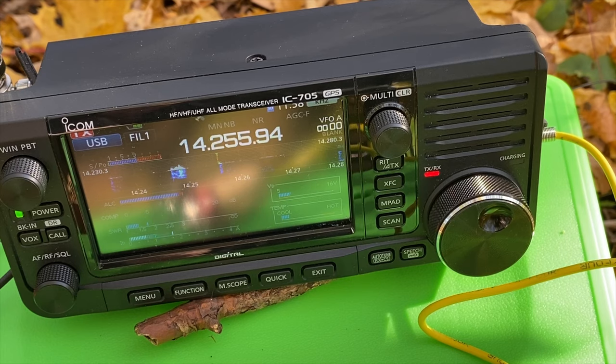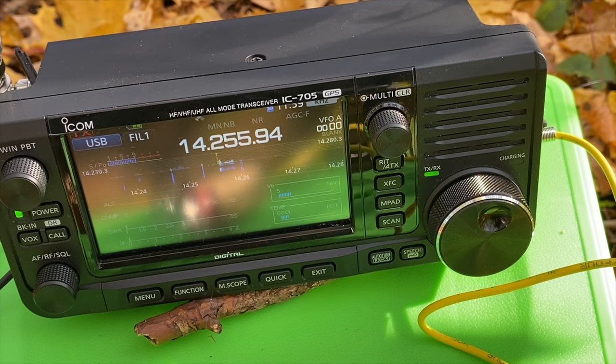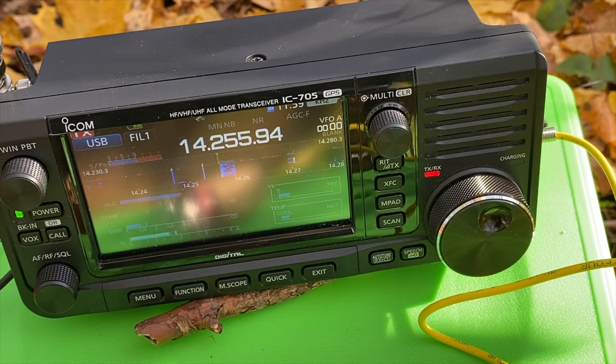Lima Yankee 2 Hotel stroke portable, operating QRP — five watts.